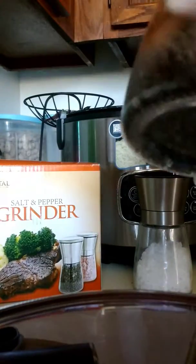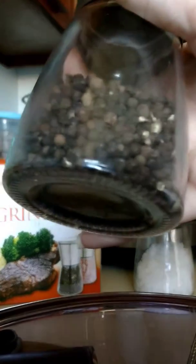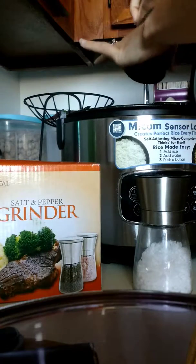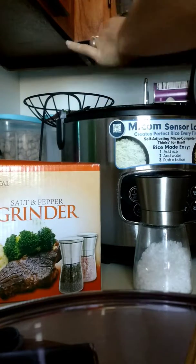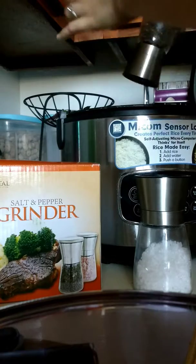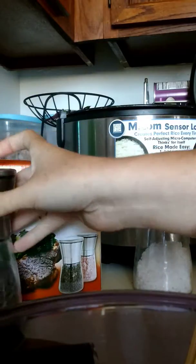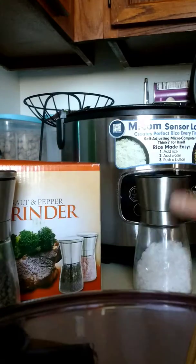They are glass. They're really sturdy. They are a grinder, so I'm going to do this the best I can — you just do like this and you twist, and the seasonings come out. It's a piece of cake. I really like it. And then you put the lid back on.